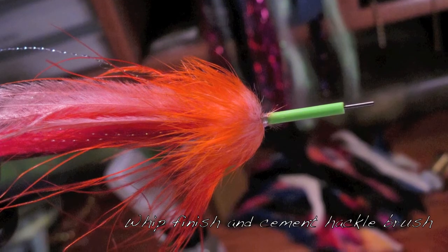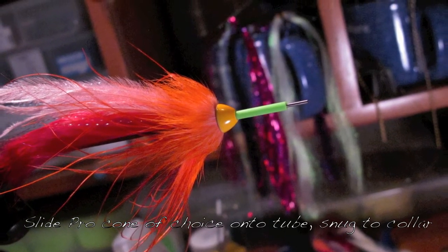Tie that off. Whip finish it. Slide on your Procone — they all fit.